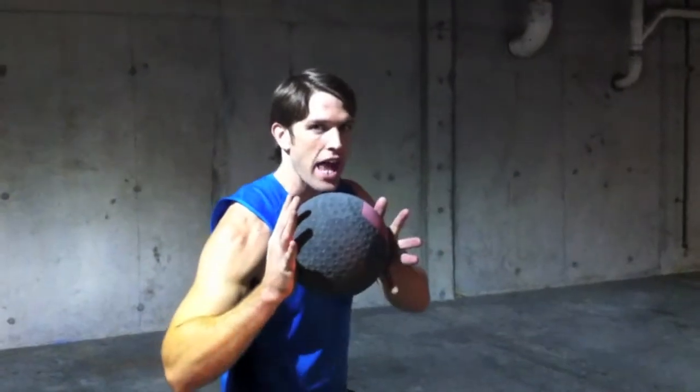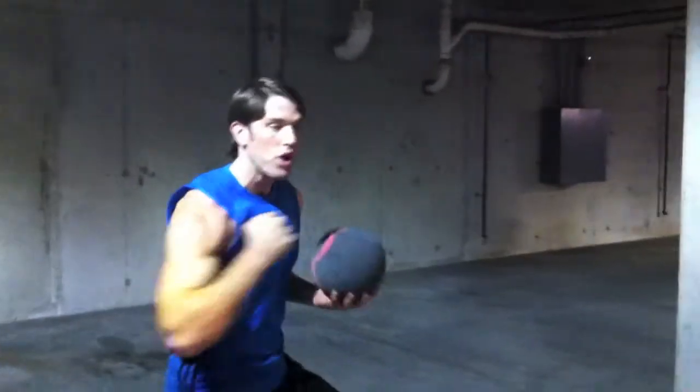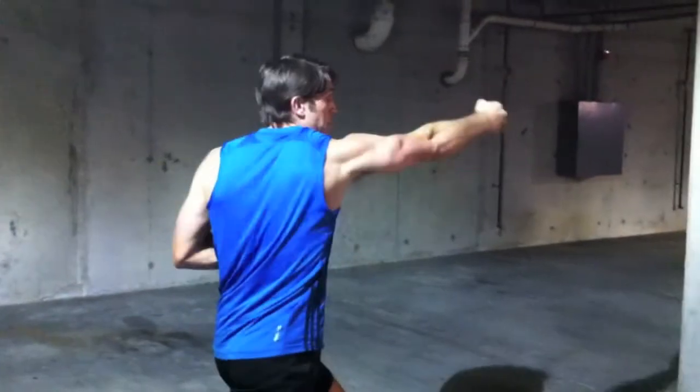For our final exercise of the day, we're going to do some basic punches. I'm going to take my right hand, put it along the medicine ball, and just extend out much the same way I would if I'm throwing a straight punch.